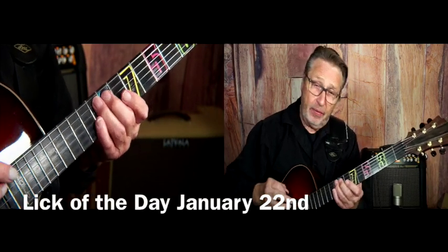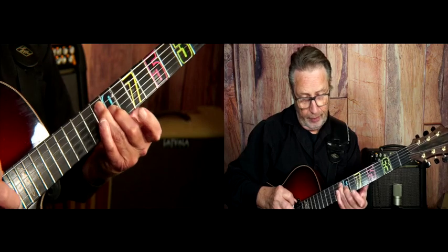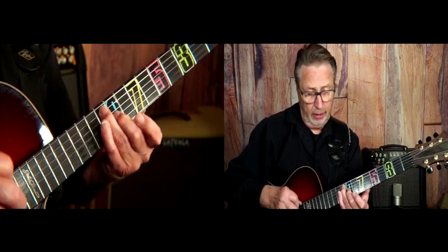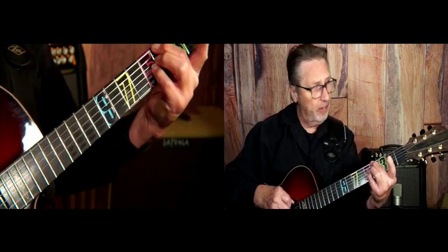January 22nd. Here is a lick around a C chord. Let's take it from my blues shuffles solos. It's playing from a C chord — it's like a blues turnaround. It goes like this. And then to an Ab7, and then down to G7.